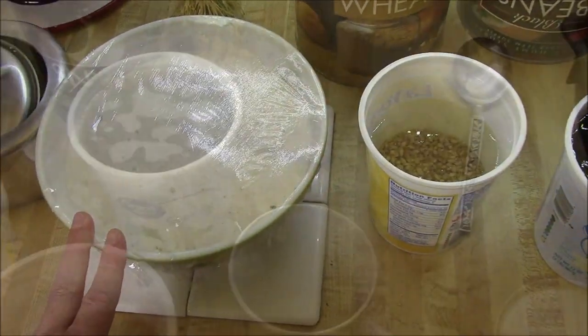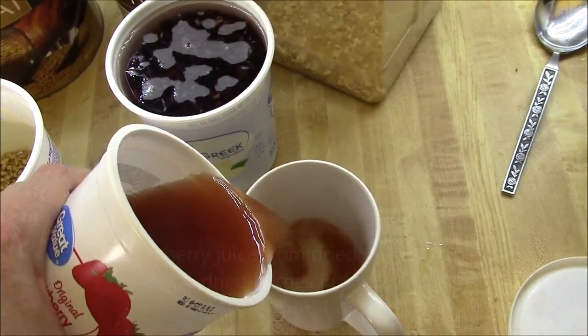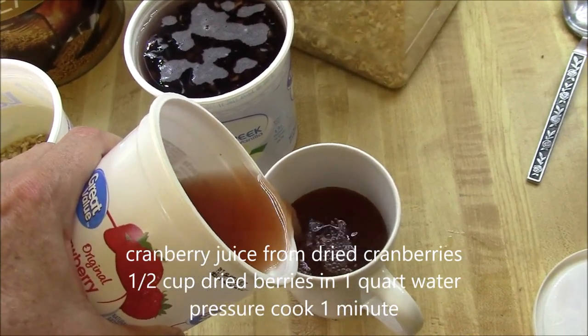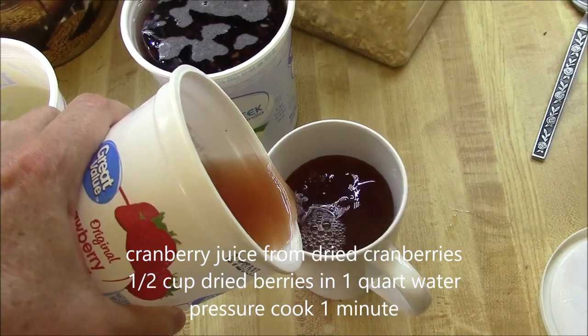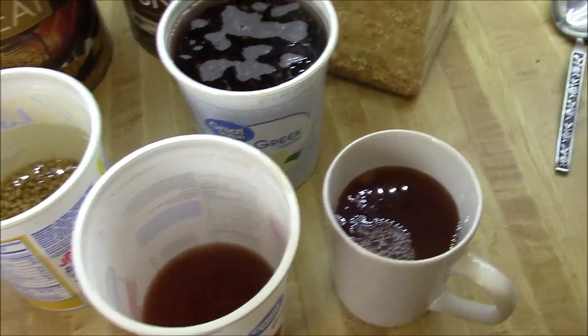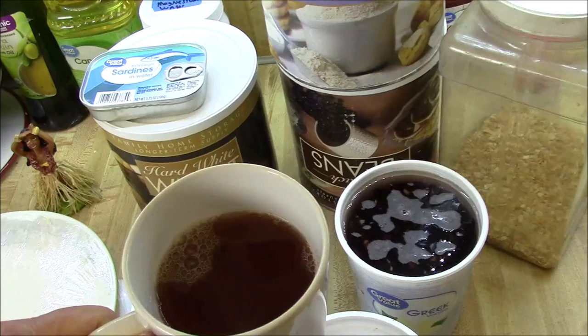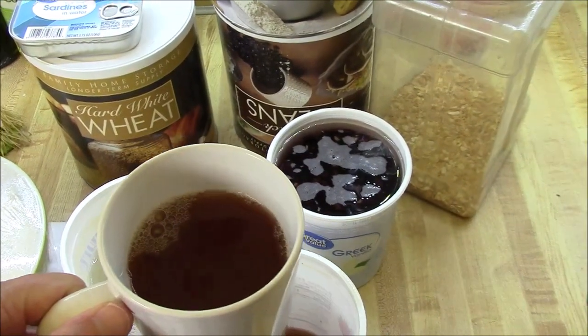I'll let you know how it goes. I'll start my day off with a little bit of cranberry juice, made from dried cranberries. This isn't very good quality cranberries — there's not much juice in them, considering I had to pressure cook them. But you can make your own cranberry juice from dried cranberries in food storage.